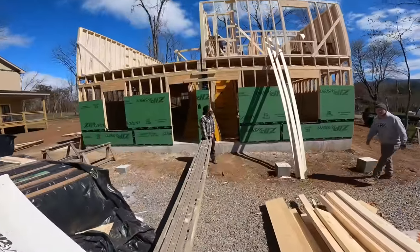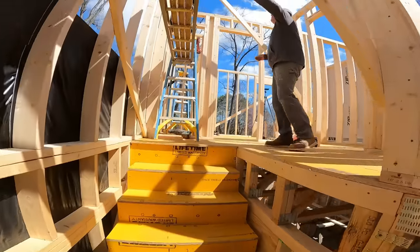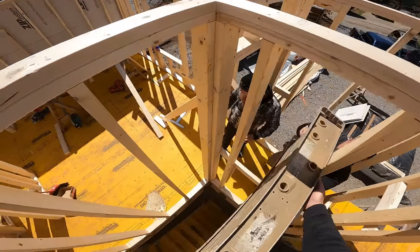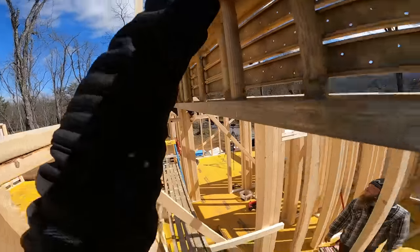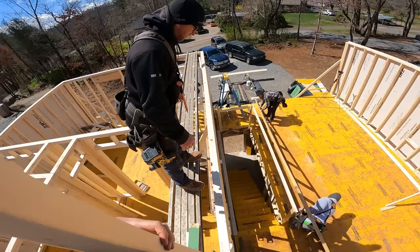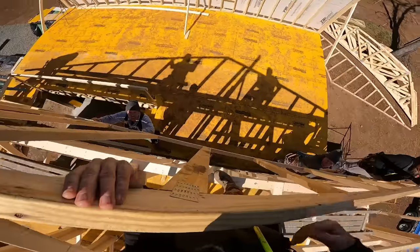We're just gonna shoot it up. 200 pound truss. If we can't lift 100 pounds each, then we just need to go home. Get us a tip of it here. I got a hand. I'm feeling pretty good — it's all yours.